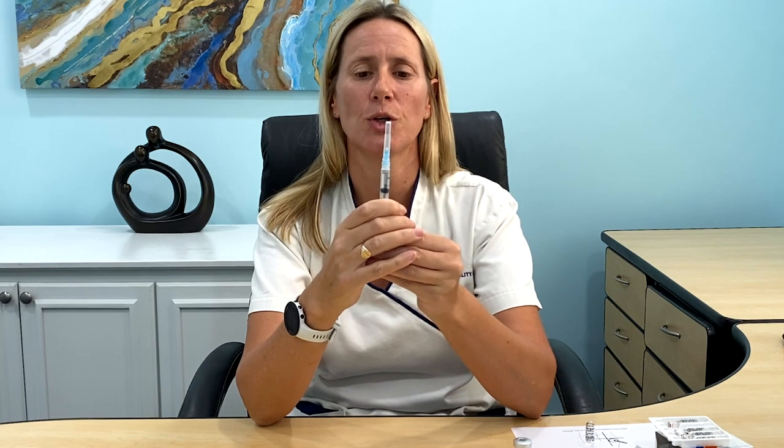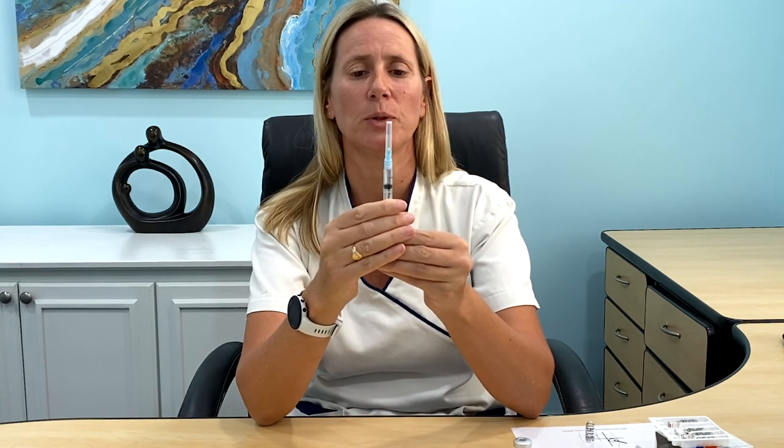Once you have your 1ml in your syringe, recap your needle, twist it off, and replace it with your smaller needle, which is the one for the actual injection. Then push your air out — tap it in case there's any air — and push your air out until you see a drop of medication at the needle tip. You're now ready to administer the intramuscular injection.